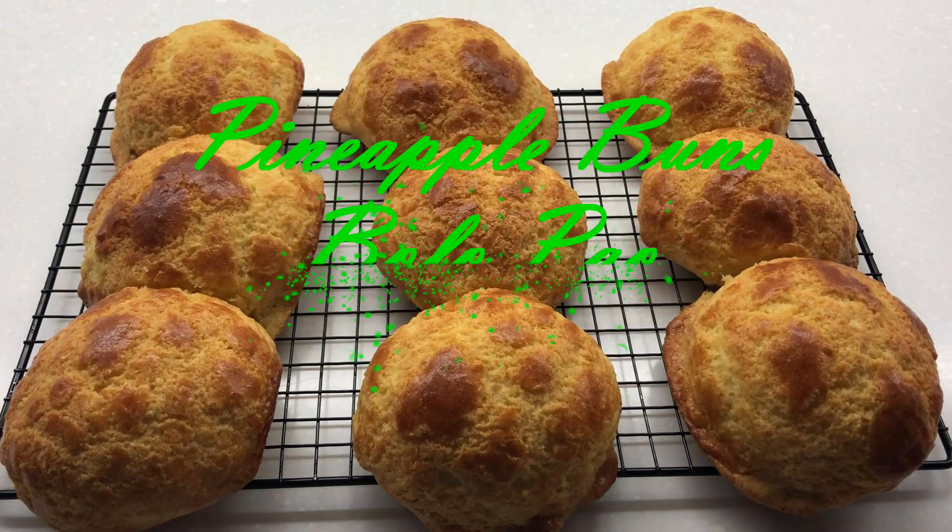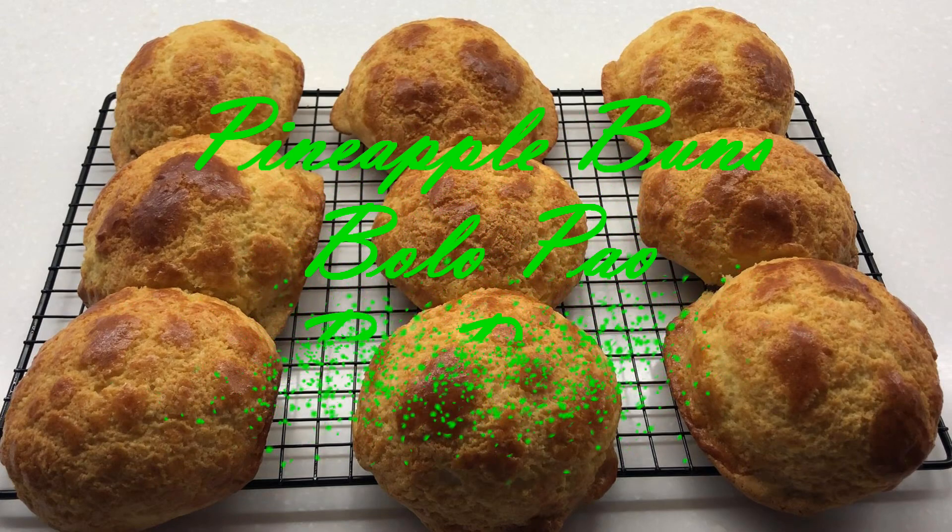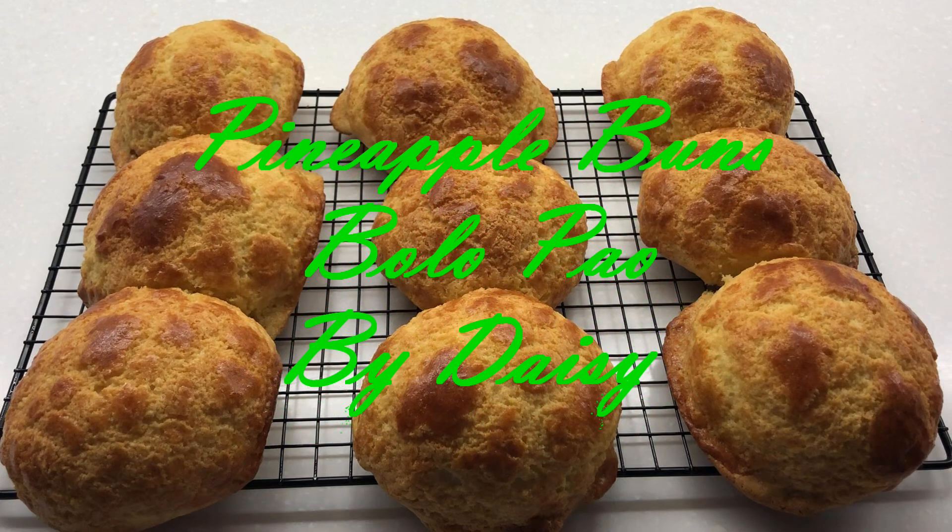If you've ever been to Hong Kong, you will know this is a very popular bread. It's called a pineapple bread, or the locals call it Bolo Pao, because of how the top looks, kind of like a pineapple.